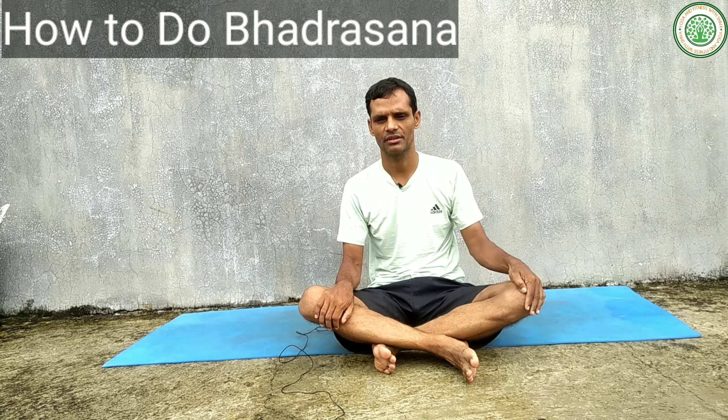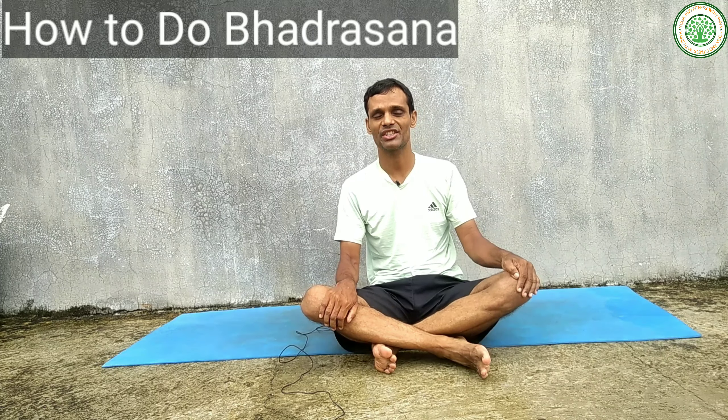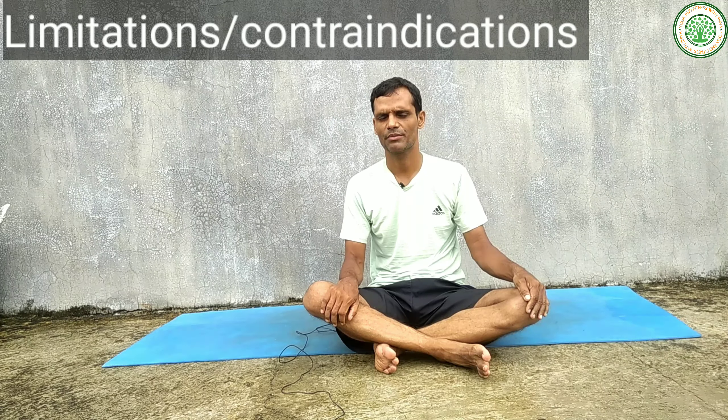Namaskar, good morning everybody. I am Siva Pokhrel, my channel is Yoga and Fitness with Siva. Today I am going to give a very important yoga posture. The name is Baddha Konasana — bounded angle pose or butterfly pose. There are numerous names for this yoga asana.